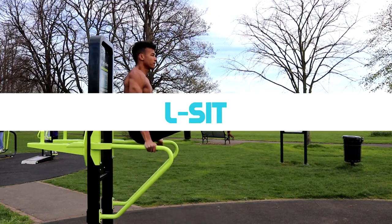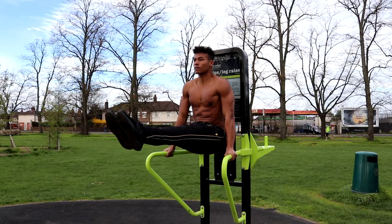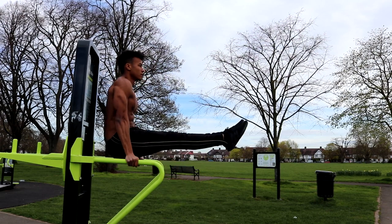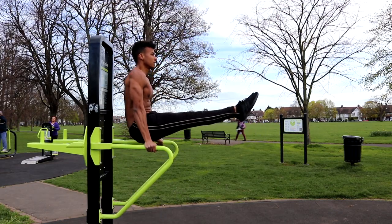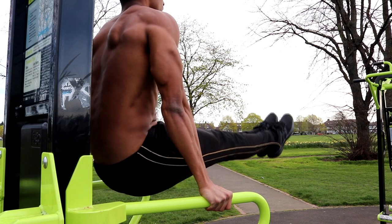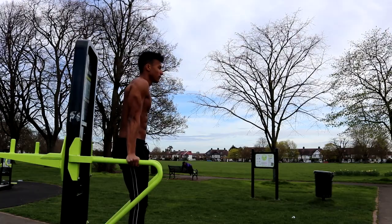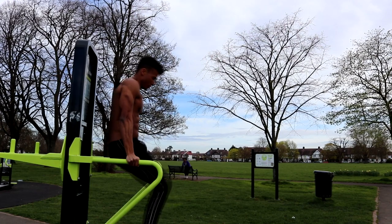The sixth and final exercise is the L-sit. This is another exercise I rarely see in tricep videos, but it works wonders. As an isometric hold, the L-sit keeps your triceps under tension for sustained periods of time, and time under tension is key for muscle growth. To do it, hold tightly to your parallel bars, engage your core, and lift your legs up until they form a 90-degree angle with your body. Lean back on your triceps as you hold the position to get the full tricep-building benefit. If you're a beginner, try a tucked L-sit, leaning back on your triceps for full activation. I've included a link to my L-sit tutorial in the description.